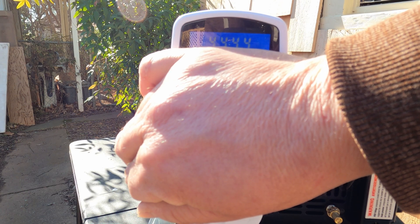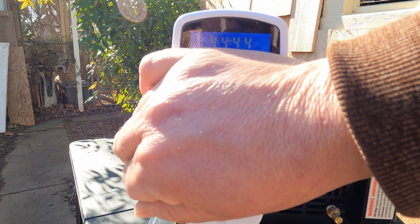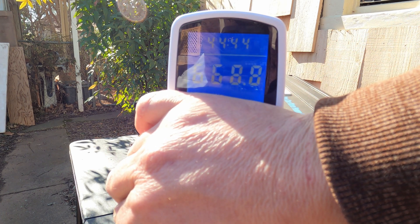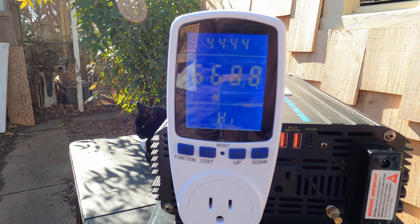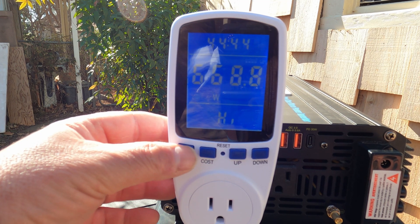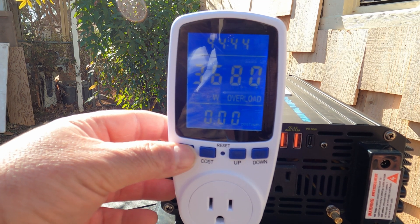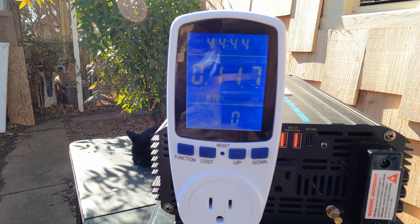Now for the very surprising reveal. As you can see, it ran for about 45 minutes, but the most amount of power that went through the system was 669 watts. So a 2,000-watt inverter was more than enough — in fact, you could probably get away with a 1,000-watt inverter. Here's something else that is incredibly amazing: I'm going to click through to the kilowatt meter. One load of laundry was 0.117 kilowatt-hours. That means a standard 12-volt, 100-amp-hour lithium-iron phosphate battery could do 10 loads of laundry.